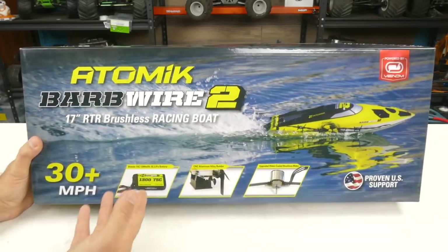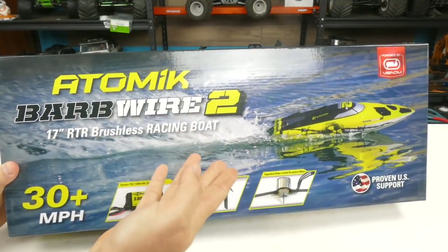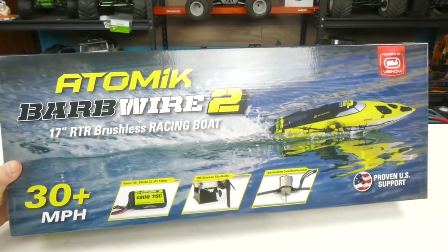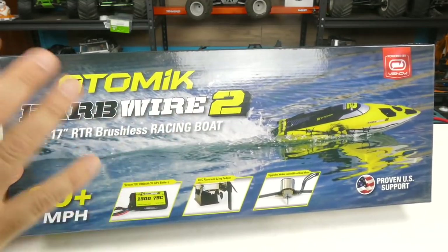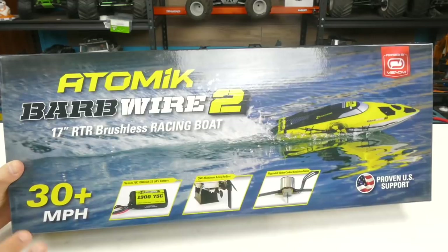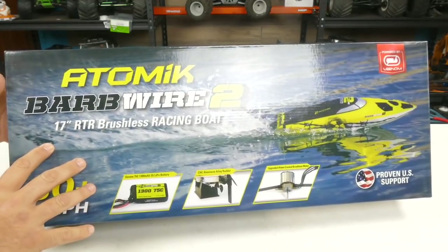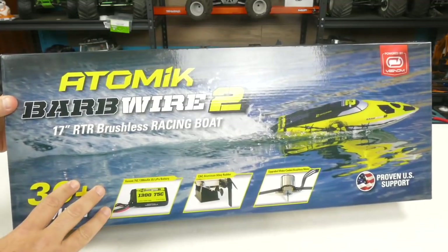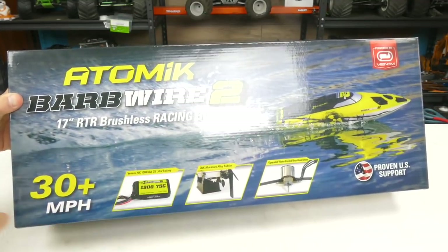So here it is, the packaging up close and personal. It's very eye-catching with the photo of the boat, the bright colors — the yellow, black, white. I love it. It's fully ready to run; it comes with everything that you need pretty much in the box. We'll see if it has the double A's or not, but it does have your battery, a charger, the boat — all of that.